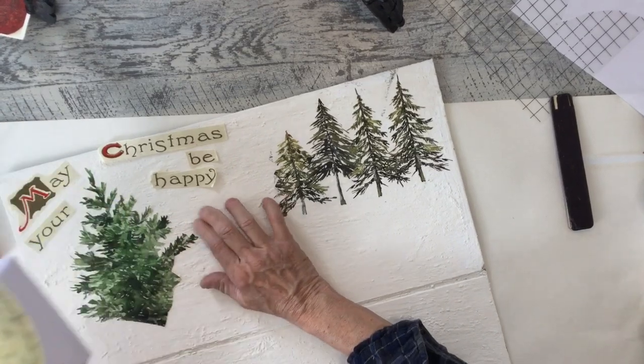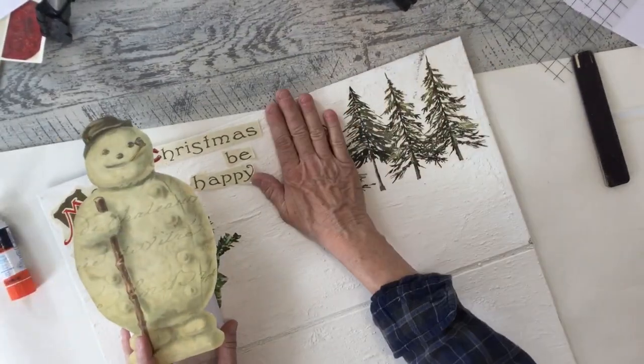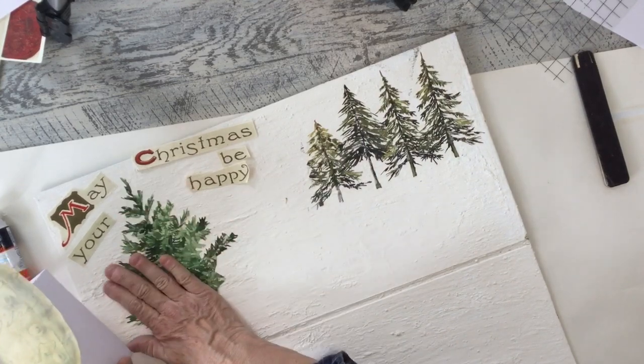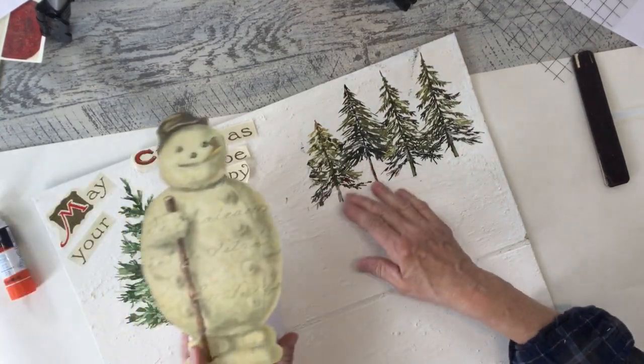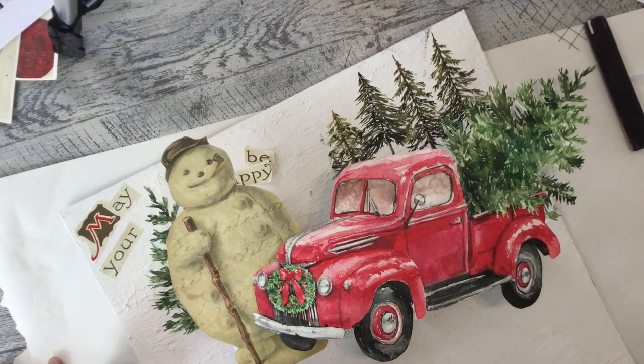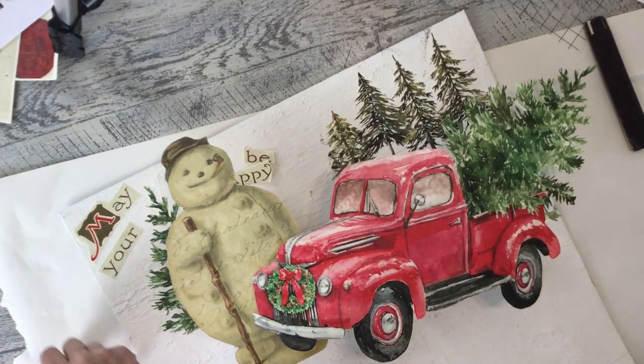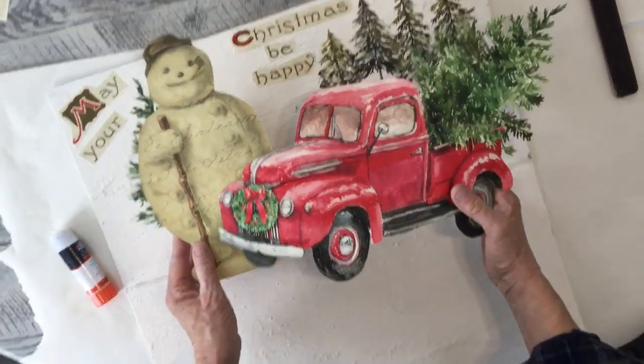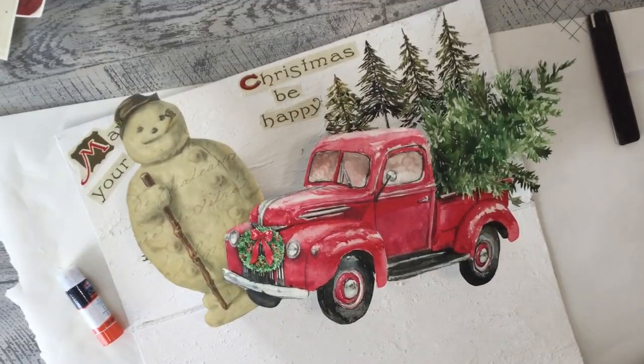Since I used paint and salt wash and sealed this board, and I'm using transfers, it doesn't really matter — you can just glue your paper pieces right on here. You kind of have to work in stages to see what you're getting and where you want your elements.